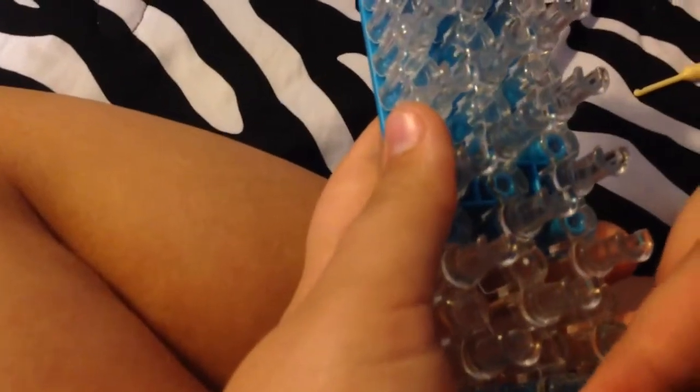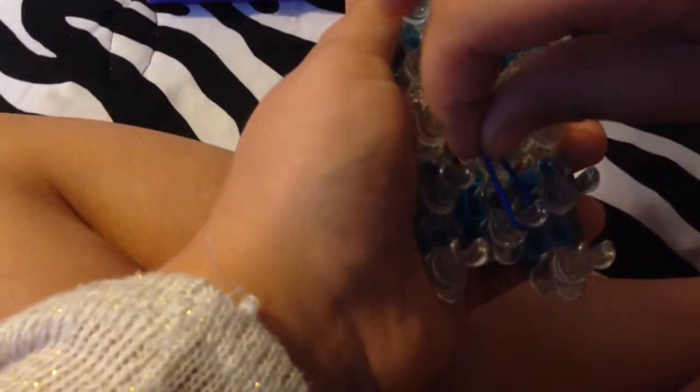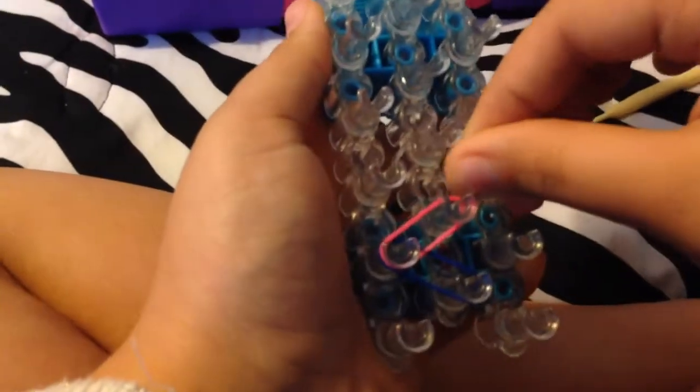You're going to take your first band — I'm going to start with the navy blue. My first color is going to be the navy blue. You're going to want to start from your first center peg and go up like that. Then my next color is going to be pink — you're going to go from there into the middle again.